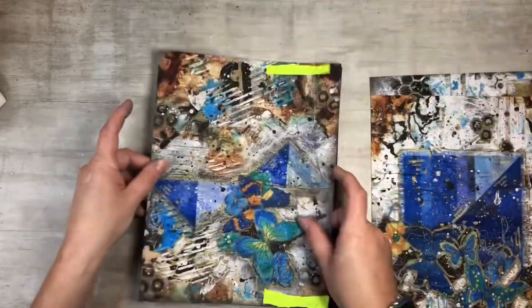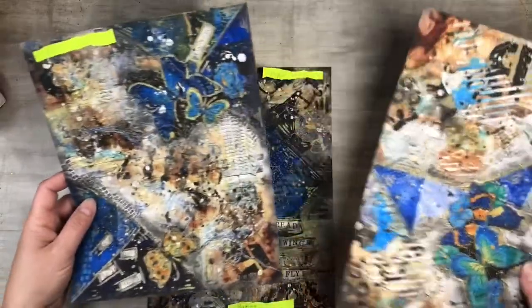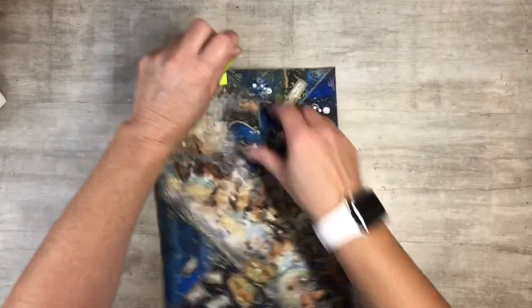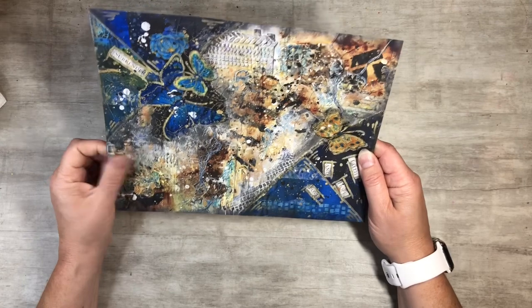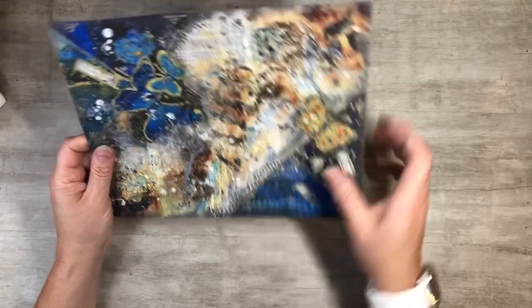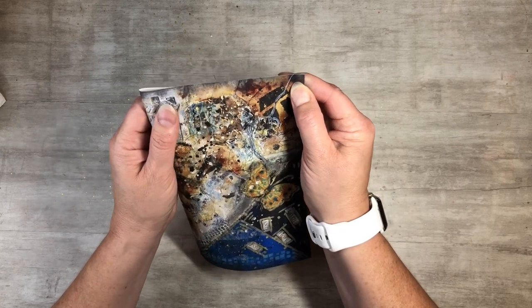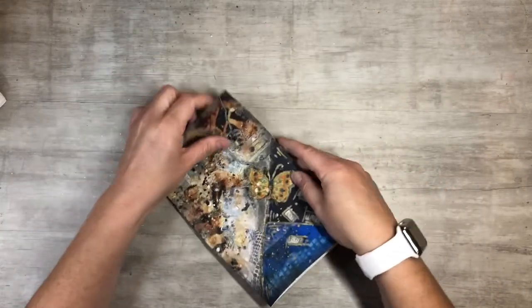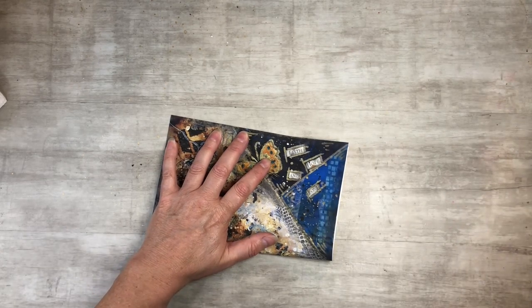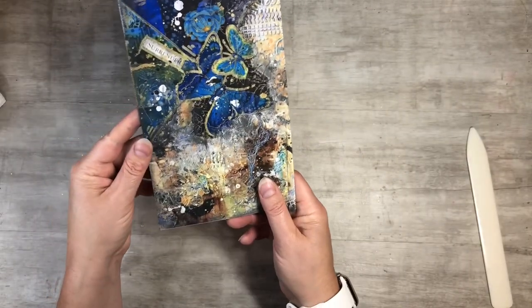First I want to make a little junk journal. What I did with a good amount of these — at least four of them — is that you can fold them and make little journals. I tried to keep that in mind so you could do the fold and they're already done for you. You just fold it, get your bone folder, and you can see the little words. You've got the back too — it's already a little journal.